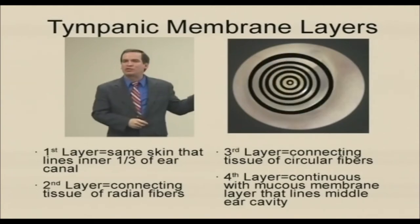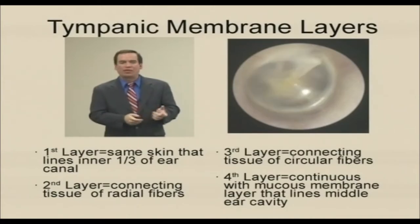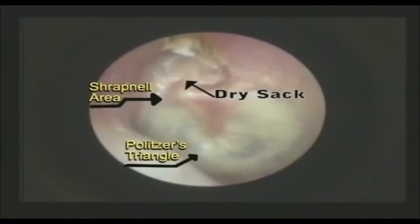That's why we see the malleus in the eardrum — it's part of the eardrum. It's held by the second and third layers. You can see the entire eardrum, the calcium deposit all the way around.